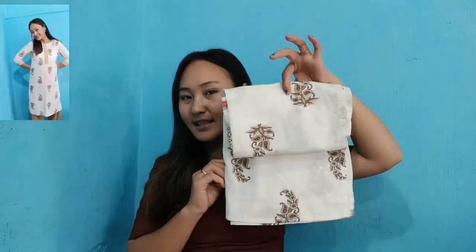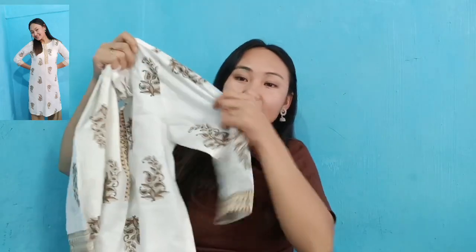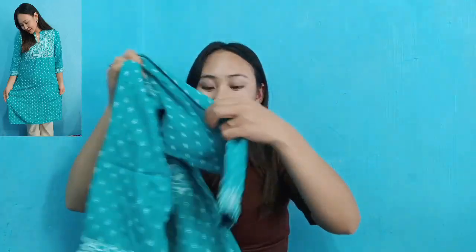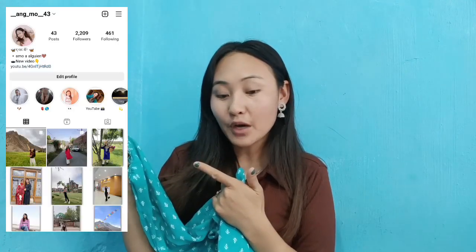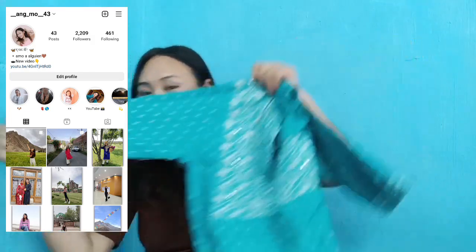Okay, and the next third one is this — again white. Again the design and the sleeves. This one I have seen from my Instagram followers because I love to wear this. I have made a post on my Instagram account — do visit and check it out.